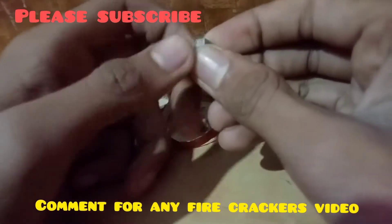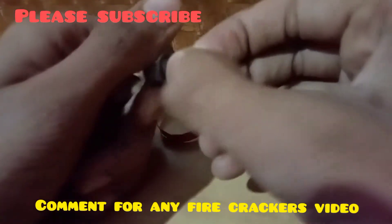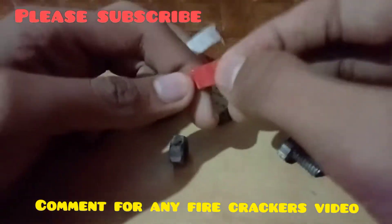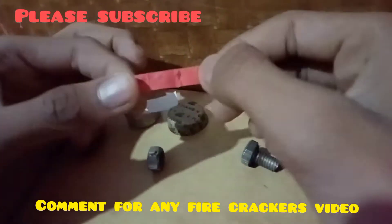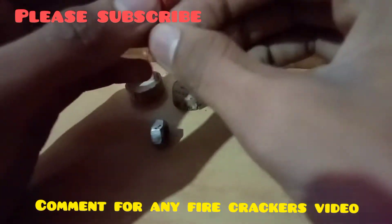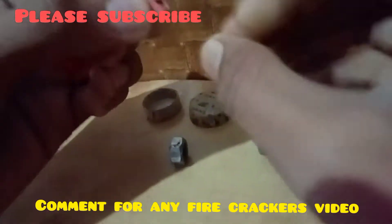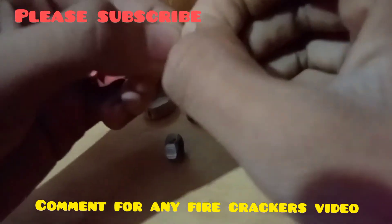Let's open it. First of all, we will open it. After that, take the chitputilla piece. We have to cut a small piece so that it will come full of bolt.